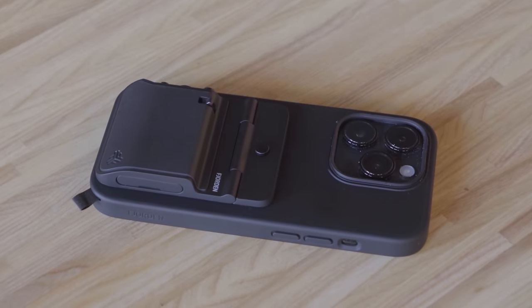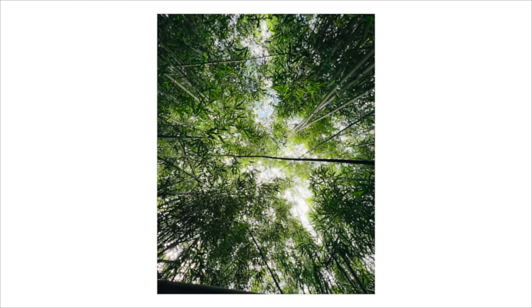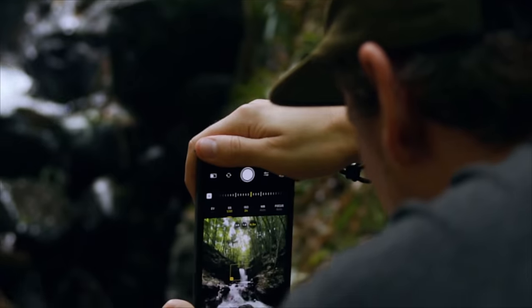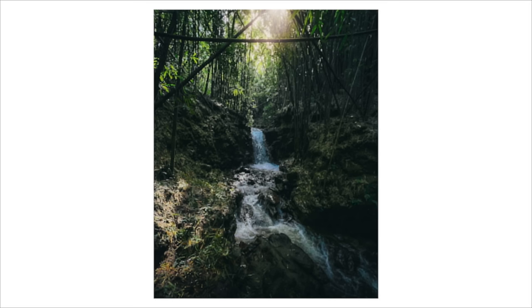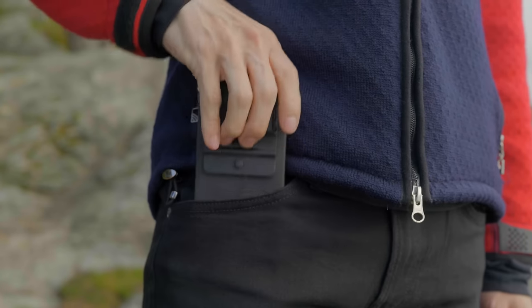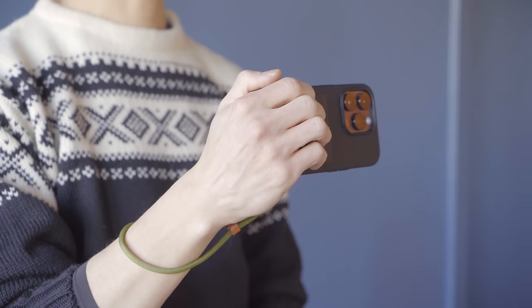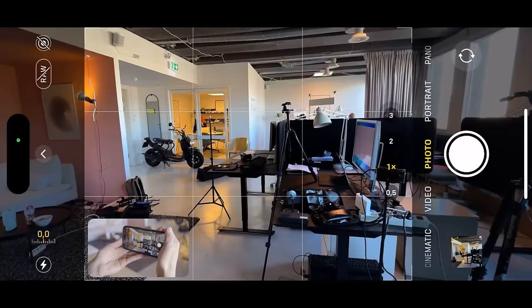This is the Fjorden Grip. It makes your iPhone feel like a real camera with professional controls, and it makes shooting photos a lot more intuitive and a lot more fun. We hear from so many people that it inspires them to take more photos and better photos because they feel like they always have a real camera with them in their pocket. In this video, we'll go over all of the features of the Fjorden Grip, all of the accessories, the Fjorden camera app, compatibility with Moment Gear and other camera apps, and lots of other tips and tricks.